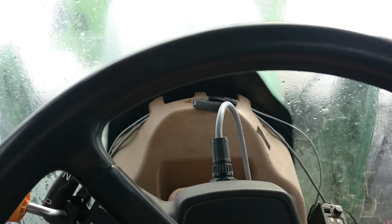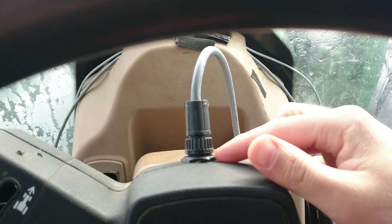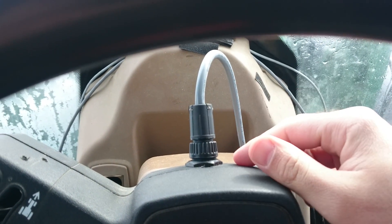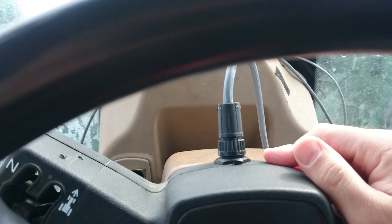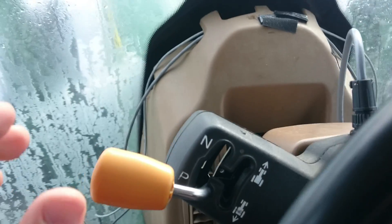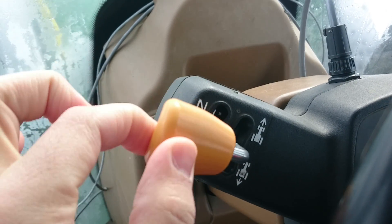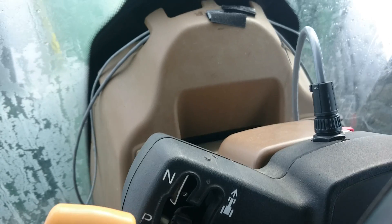If you remember, I used to have an Arduino right here with some wires coming out — it was really nasty and ugly. Basically, this plug is controlling the shuttle shift on the steering column here, that puts the tractor in and out of gear.